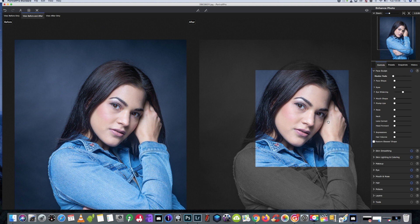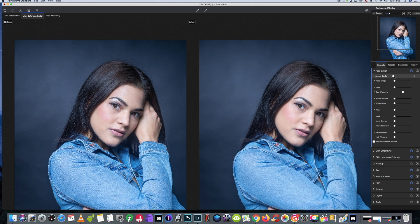The first thing we're going to do is a little bit of sculpting on the head. You should always have in your mind the final picture you want to see before you start editing.